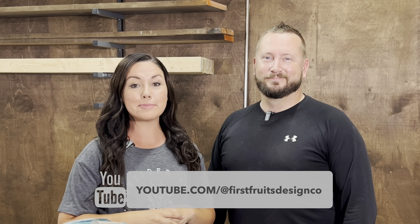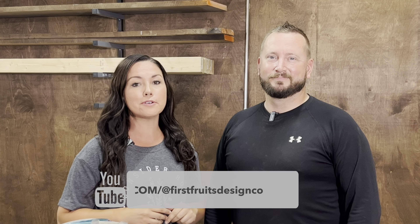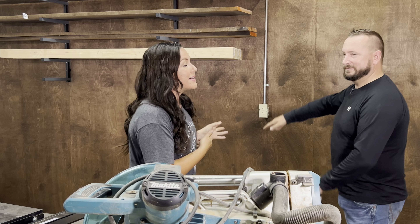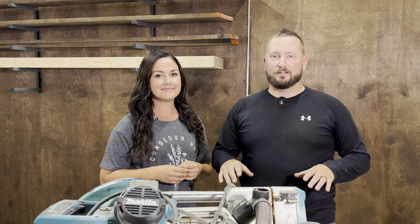Hey guys, welcome to the new shop. Today we are addressing the first order of business and that is building a miter station. We're going to be building it back here on this wall, but we've got a fun twist with this build. The platform that the miter saw is going to sit on is probably something you've never seen before. We're going to introduce that now in this video and we hope you enjoy it.